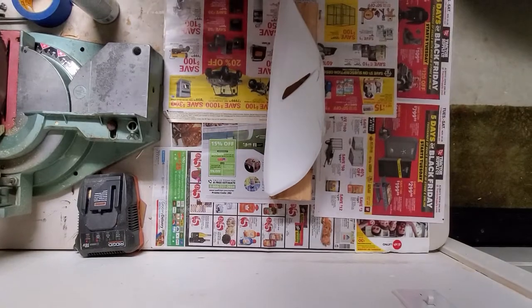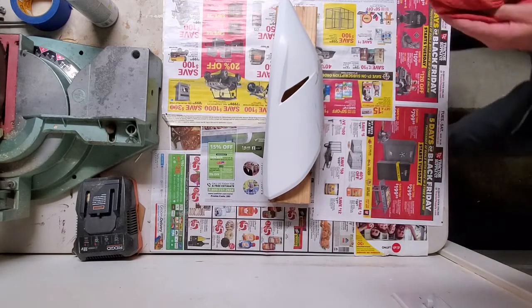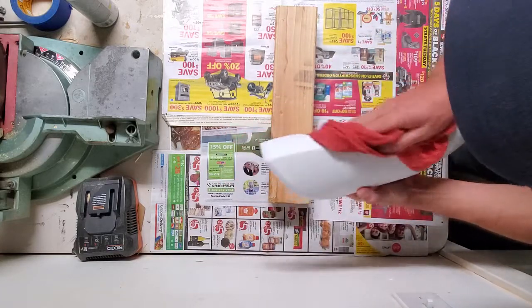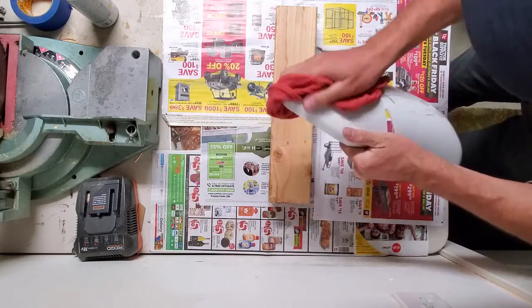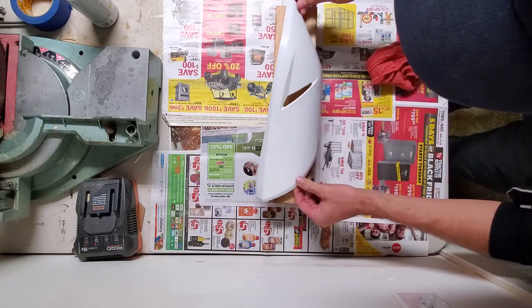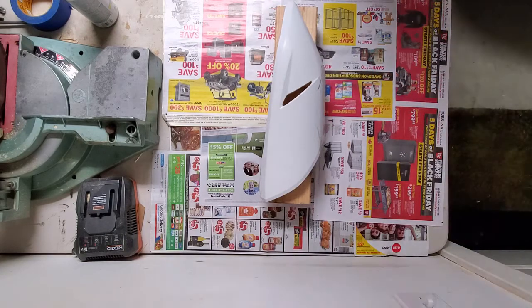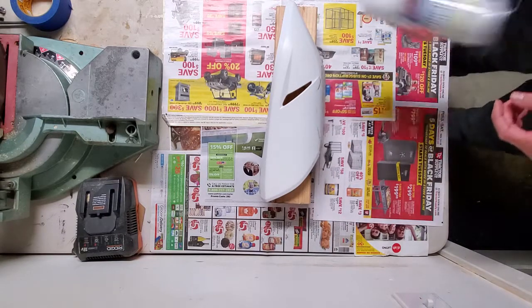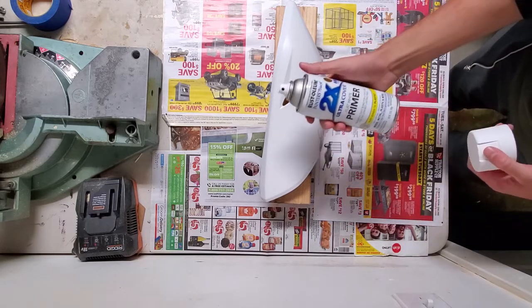Now that I've removed all of the protective coating, I'm going to use a dry rag, get all that dust off, and make sure it's nice and clean. Now I'm going to do a single light coat of my primer.